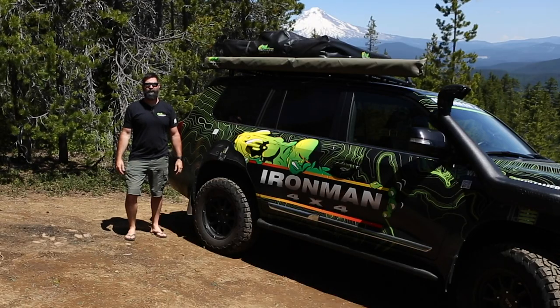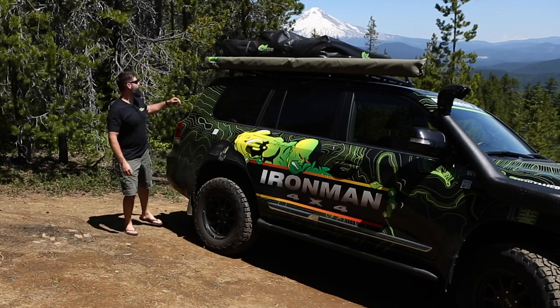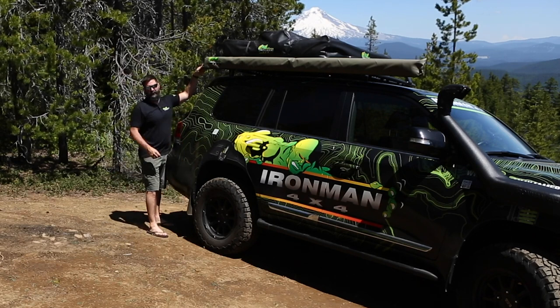We're up here at Mt. Hood National Forest. It's a hot day, so we thought we'd get the awning out and show you guys how to do it. Keep your zippers on the awning cover towards the back because they'll flap around in the wind and won't make as much noise back there.